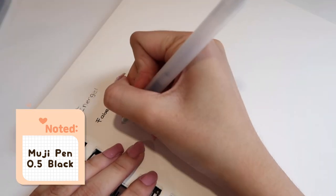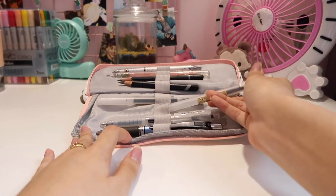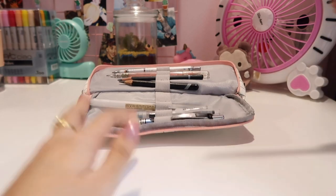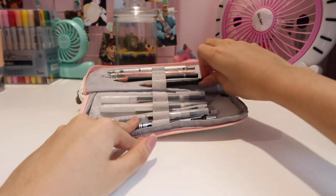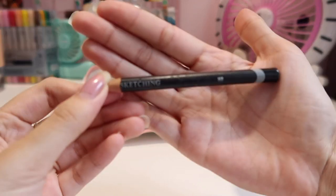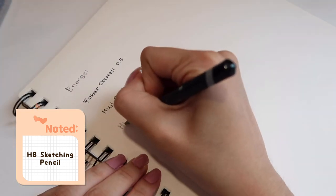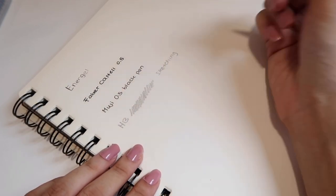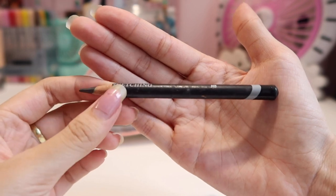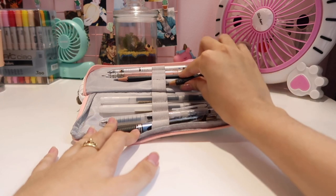I have a lot of Muji pens and it's just the 0.5 one. I prefer 0.5 over the other sizes I've tried, like 0.38 or 0.7. Muji is one of my go-to pens. Here I also have a pencil — it just says 'sketching' and I don't remember the brand name. It's HB and it's just a very simple, casual sketching pencil. It's pretty short — you can see how much I've used it.